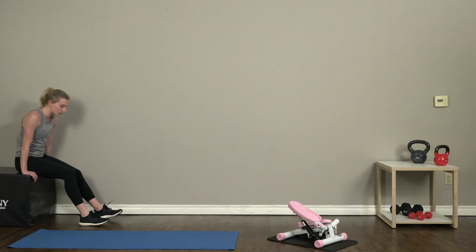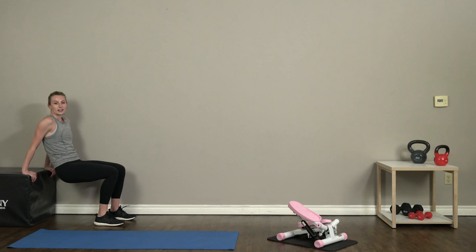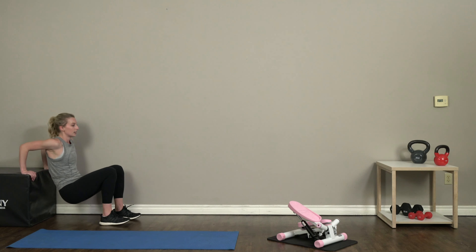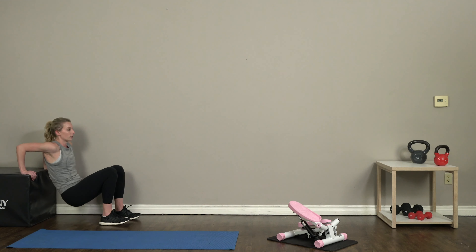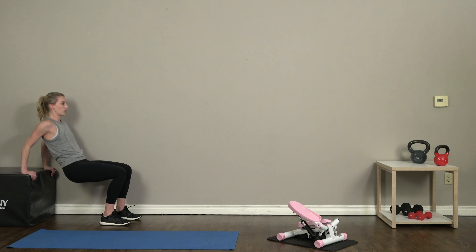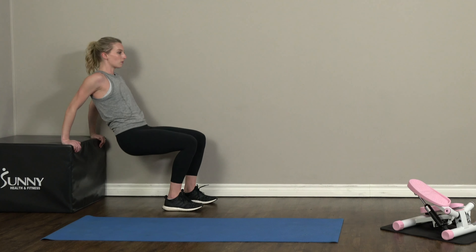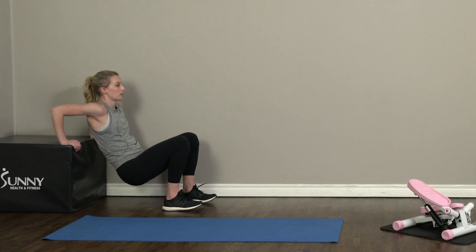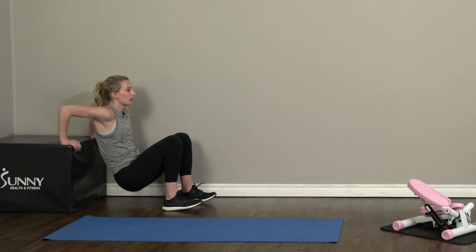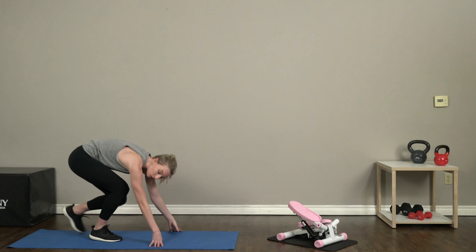Now we're gonna get up and go on over to that plyo box, bench, or chair — whatever you have. Make sure it's stable against a wall or some other support. We're gonna get into ten dips, feet flat on the ground, dipping it down with those arms right behind us. Five... five more... nine and ten.